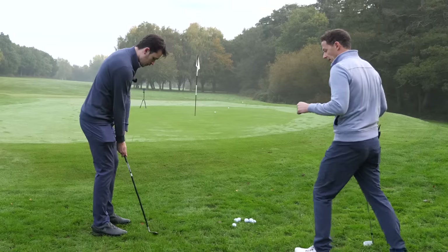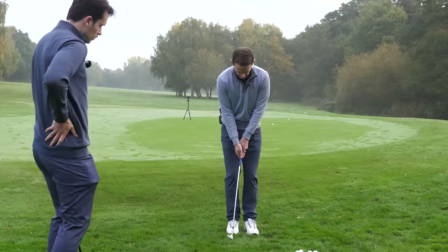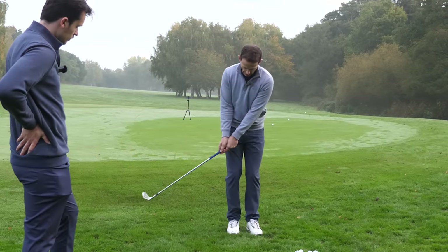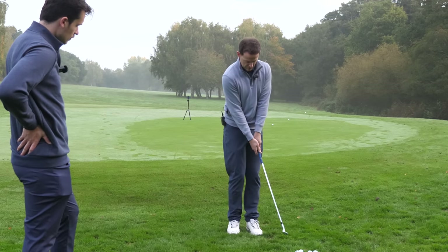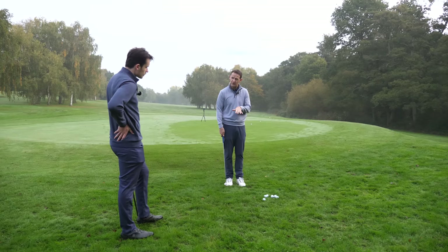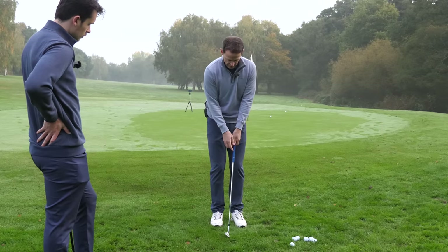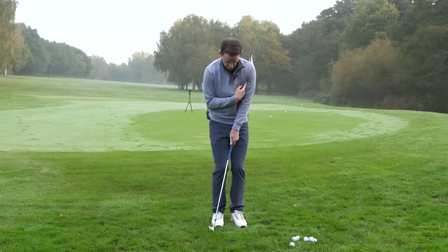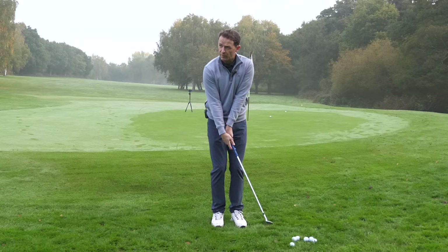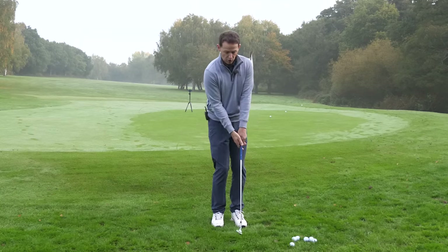Now, to help stabilize this - and for you guys watching, it isn't about flicking your wrists. As the hands stop, the club comes through and releases. You don't want the hands traveling too far to get the loft. The second stage to stabilize this, so you've got room to come through, is we're going to create room by letting the lead shoulder work up and back.